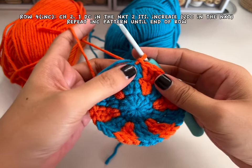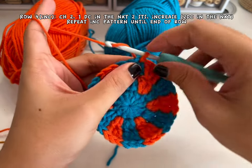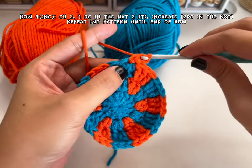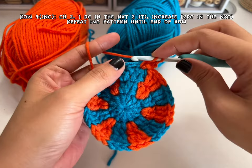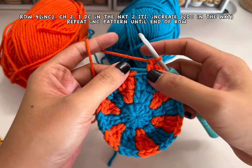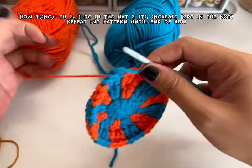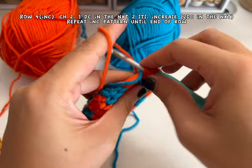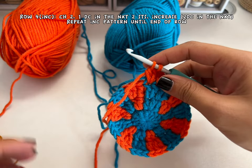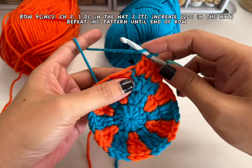Row four is another increase row. Chain two doesn't count as your stitch. Make one double crochet in the next two stitches — first one, second — and then make two double crochets in the third stitch for your increase. This is the first and the second double crochet in the same stitch. But we're changing color, so drop your yarn, grab the second color yarn, and finish off.